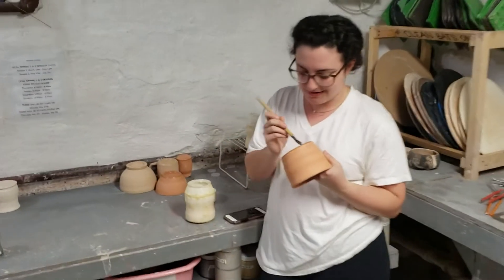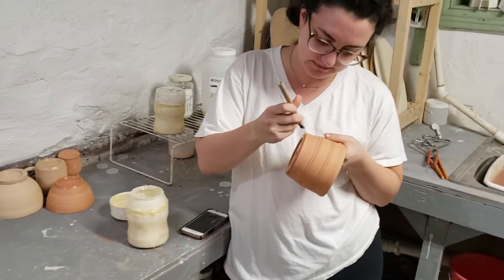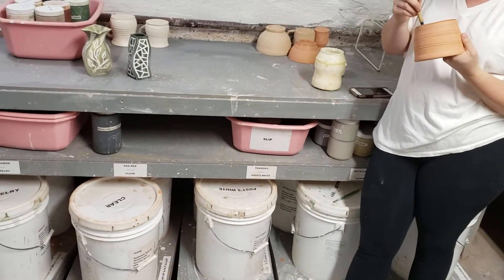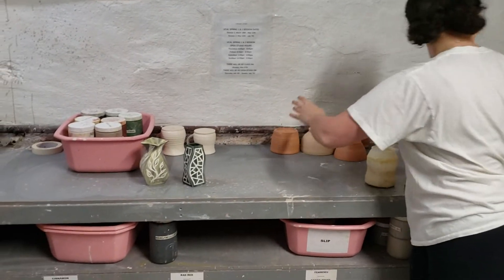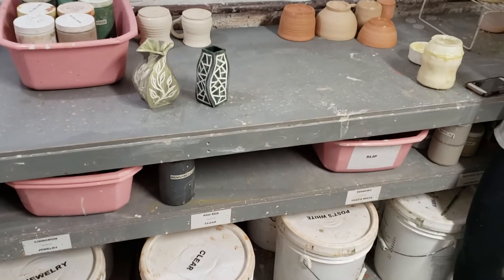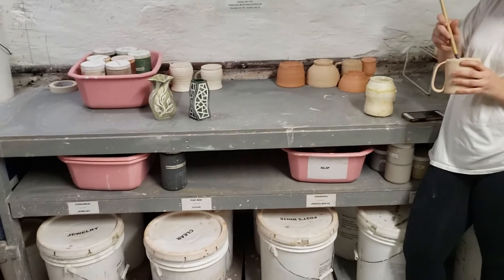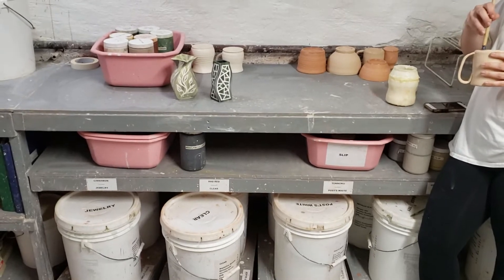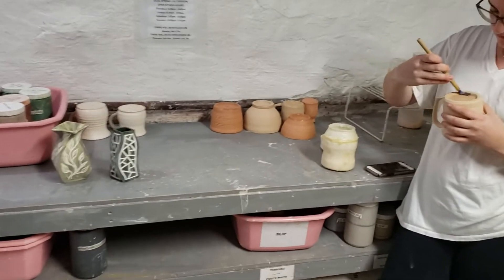This is Sarah — she is applying wax to the bottom of her pot. What that does is, once you grab it with the tongs and dip it in one of these giant glaze buckets, the wax resists the glaze so that the bottom of the pot is not glazed. That way when you put it in the kiln, the melted glass won't fuse it to the bottom of the kiln. That's why you'll notice even if you buy mugs or bowls from the store — even from the dollar store — anything that's ceramic, the very bottom is usually unglazed.